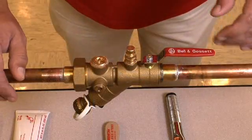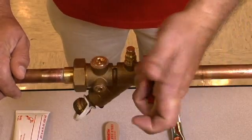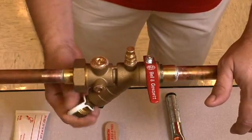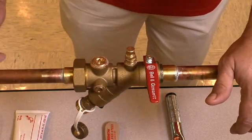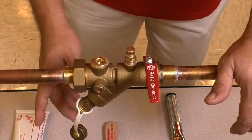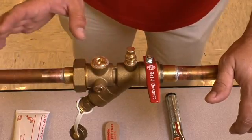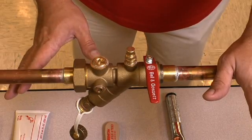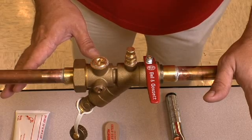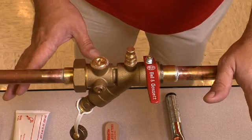The first thing we're going to want to do prior to working on this valve is isolate the valve itself. We'll shut the handle off and then drain the entire contents of the valve out, bringing it down to a safe handling pressure and temperature. We don't want this pressurized at all — we want it open to atmospheric pressure. We also want to make sure that the valve itself is at a safe handling temperature, which is 100 degrees Fahrenheit.